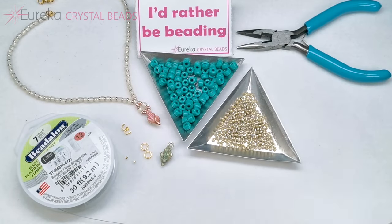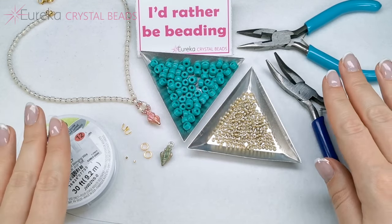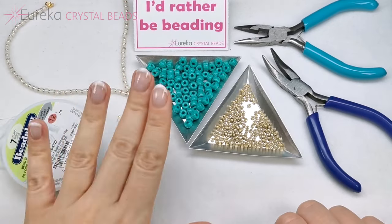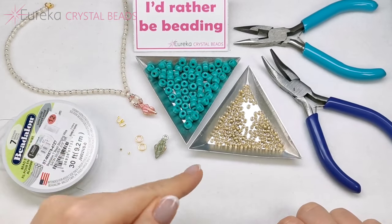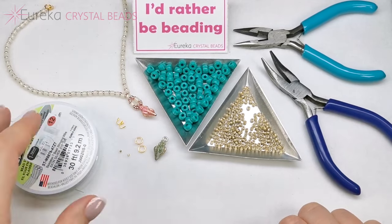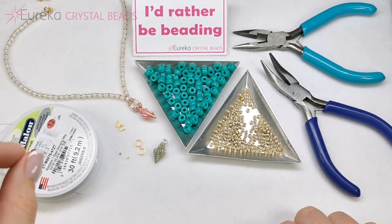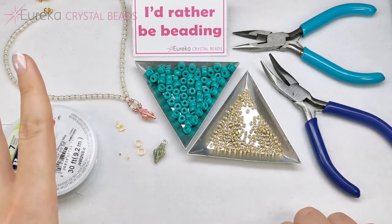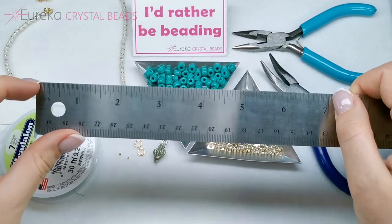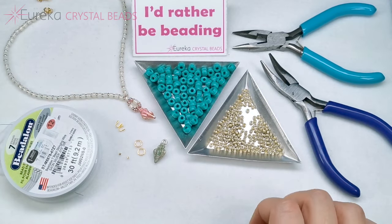That's all the materials. I'm going to be using two pairs of pliers for tools: one for crimping the crimp tube and two for opening and closing the jump rings. So the first thing you want to do is measure your neck, or rather the length that you want your necklace to be. In my case it's roughly 14 inches — I want it to be quite short but not quite like a choker. So half of 14 is 7, and that's how long I'll need for the first half of my necklace.